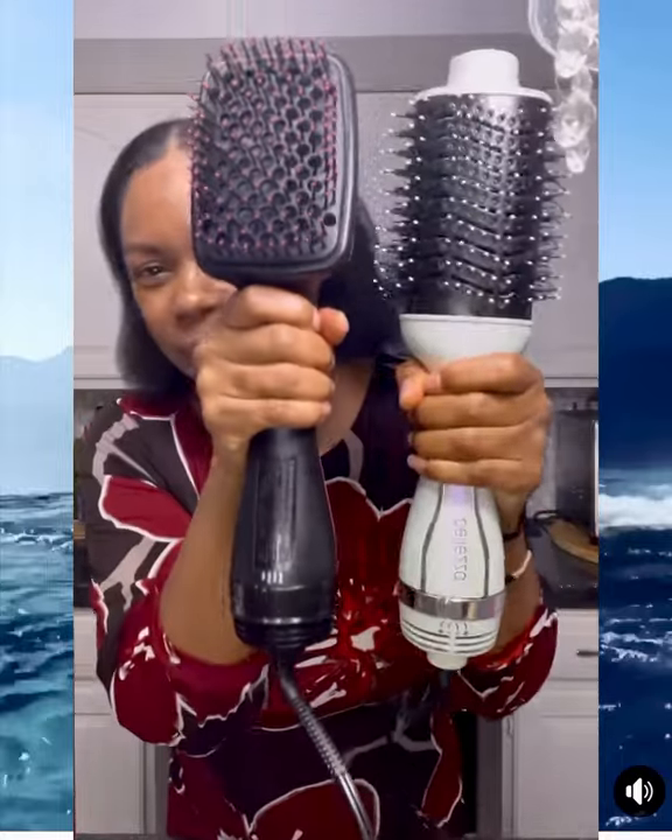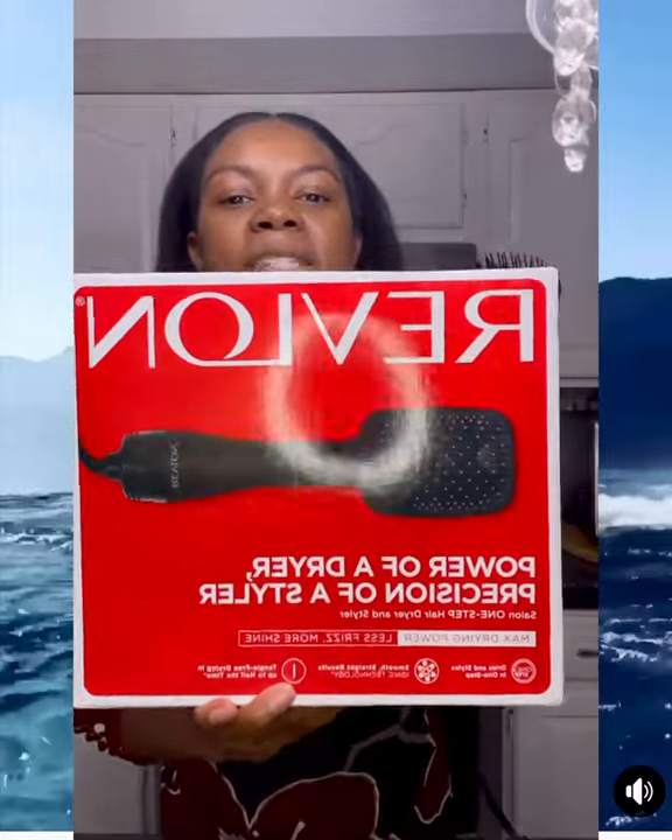By comparison, the Belisa is a lot more bulky, doesn't get as hot, and isn't as aerodynamic or sleek — the manageability of the Revlon is much better. I would definitely recommend this for anybody looking for a decent brush blow dryer. Again, this one's by Revlon, very nice, price is reasonable — love it.